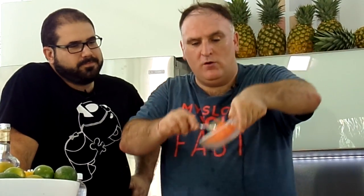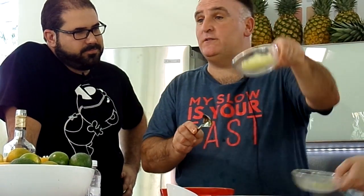So here you have the tomato cut in cubes. Here we have the green peppers cut in cubes. Here we have the cucumbers cut in cubes.